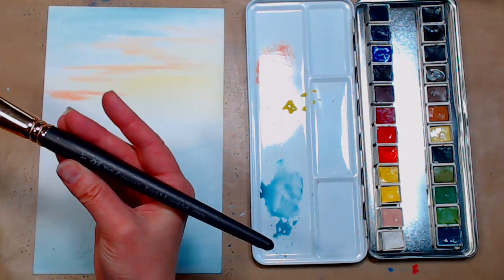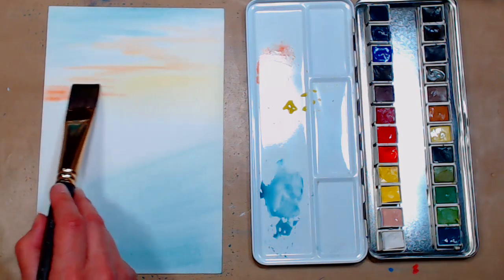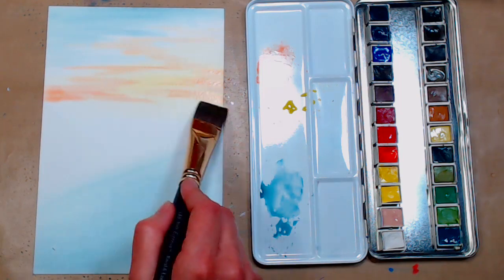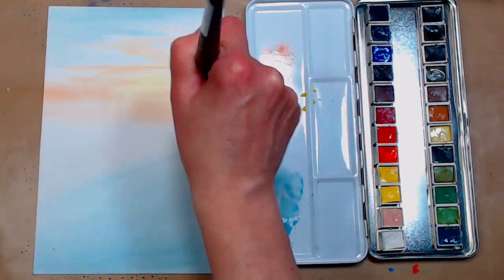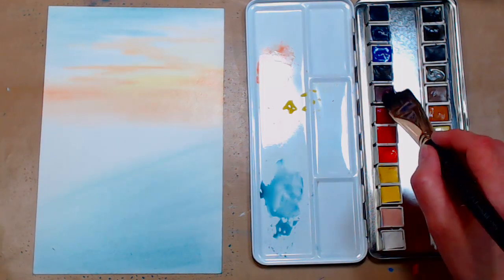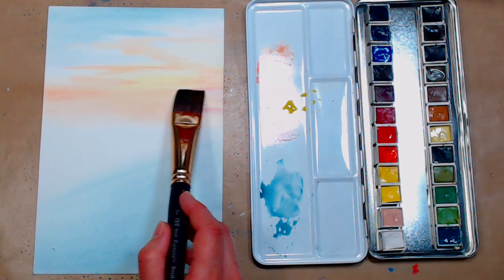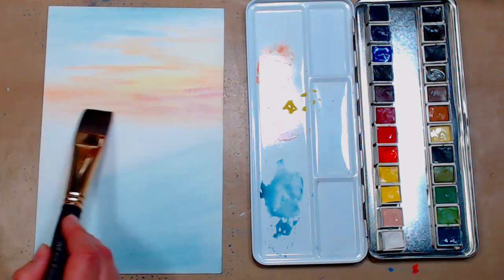This brush is an Espresso Wash by Royal and Langnickel. If you've been looking for the Menta brushes and have an AC Moore local to you, they have them four for ten dollars right now with a 20% off your total purchase coupon today — I'm not sponsored by them, but that's a pretty good deal. Now I'm grabbing a little magenta — it's called Geranium Lake in this set, kind of like a magenta or quin violet — adding a little into my sky.